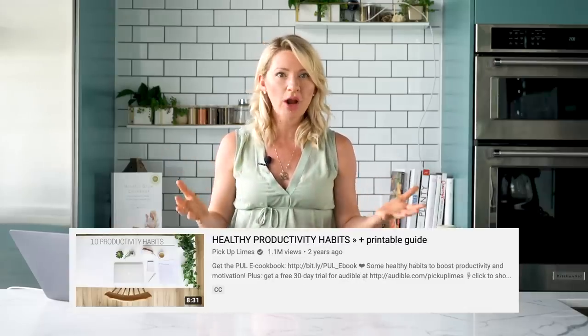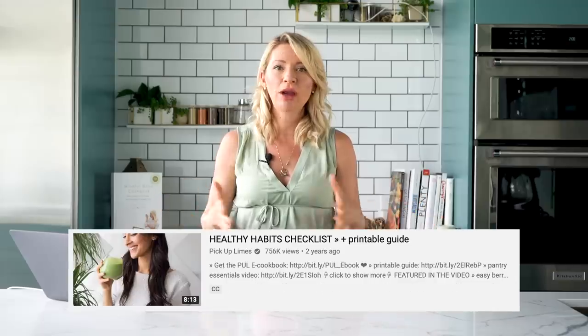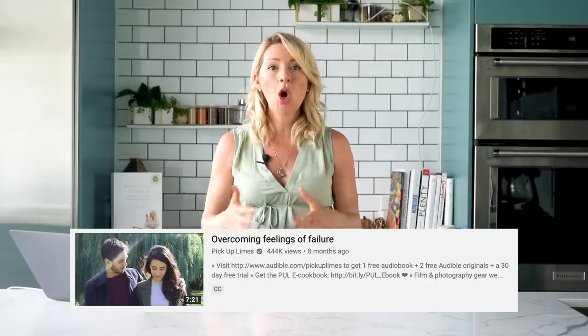Sadia also covers some really amazing intuitive eating principles on her channel like rejecting the diet mentality and how to honor your hunger. She discusses the importance of developing a nourishing and trusting relationship with food, one that doesn't dichotomize food as good and bad, and also giving yourself permission to eat all foods and find food freedom — all concepts that I wholeheartedly believe in and discuss at length on my channel here. She also maintains that intuitive eating and strengthening your relationship with food is a process that ultimately takes time. Not only does Sadia's channel have some amazing vegan recipe videos and nutrition content, but she also has some really wonderful health and wellness content to improve overall mental and emotional well-being — videos on how to decrease stress, improve productivity, some guided meditations, creating healthy habits, time management, overcoming feelings of failure, and finding balance. So whether you're in the mood for some plant-based recipe inspo or you need some feel-good, compassionate encouragement to help you meet your goals, there is certainly something for everyone on the Pick Up Limes channel and I honestly could not recommend it enough.